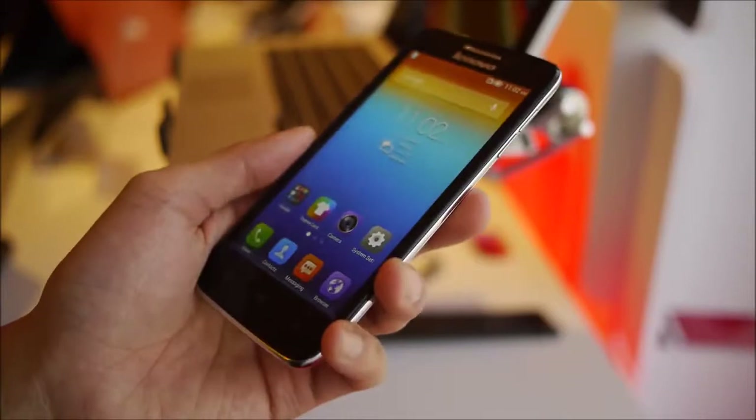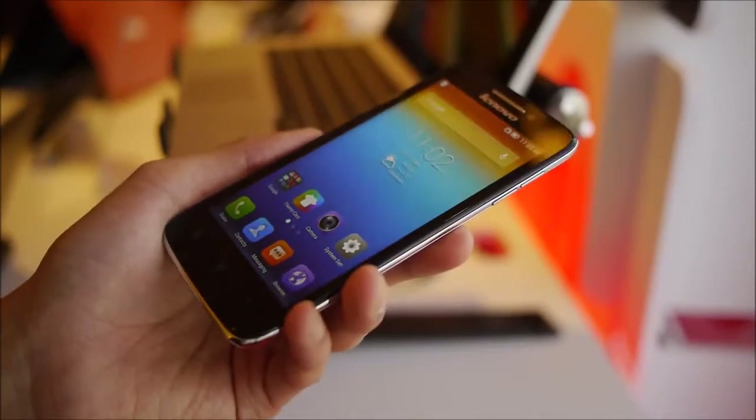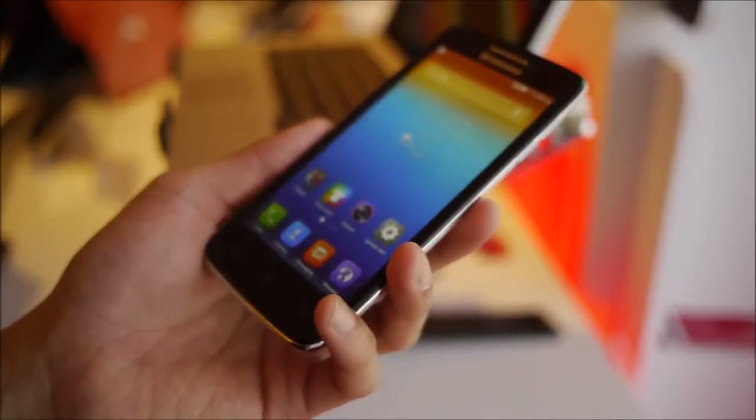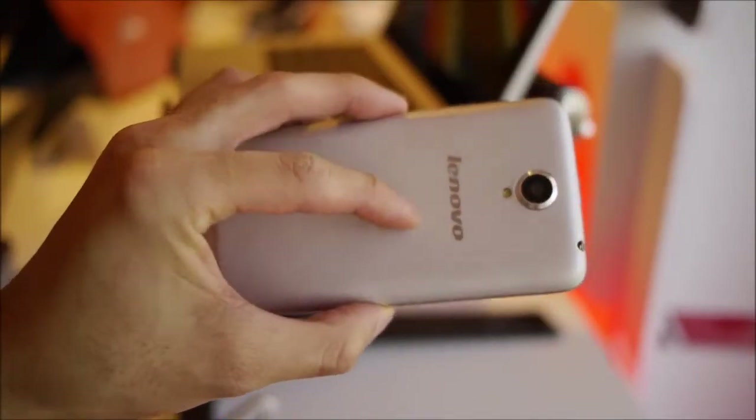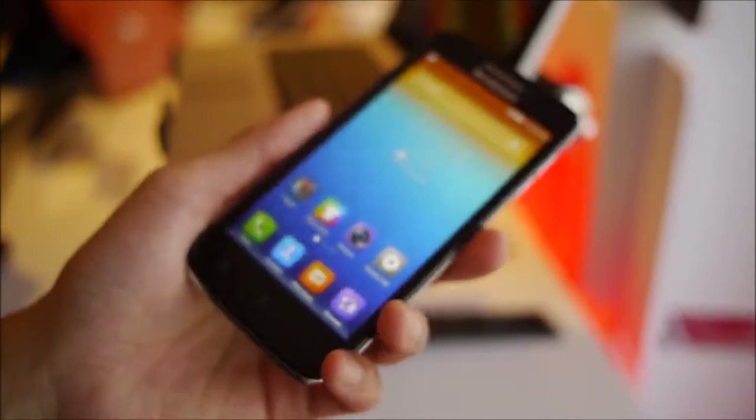It's all about pricing with this device — it's going to be priced aggressively at $229 US dollars. It's not going to be available here in the US, but you can still import it. It's going to be available in all the countries outside the US where Lenovo devices are sold. So this is basically an all-around stylish smartphone with a good price point.